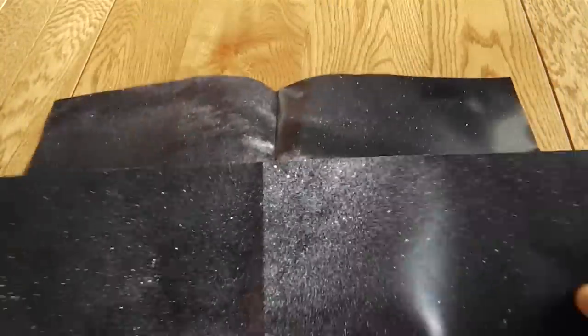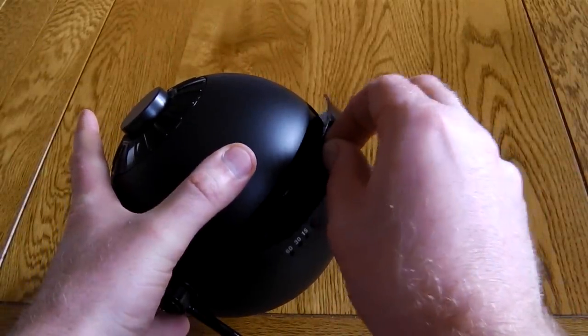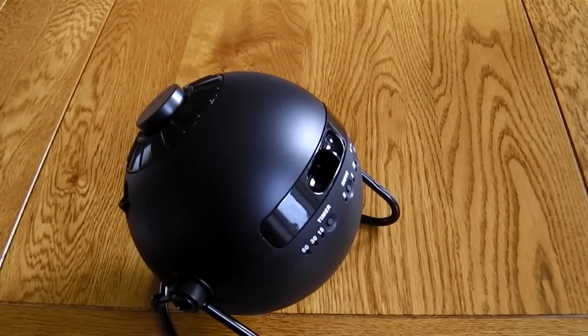To use the planetarium, all you need to do is load up one of the slide disks. You do that by popping out the tray from the back of the unit, popping the disk in, popping the tray back in, powering it up, putting some relaxing music on in the background, focusing it, and you'll be treated to a really nice view of the sky in your own room.